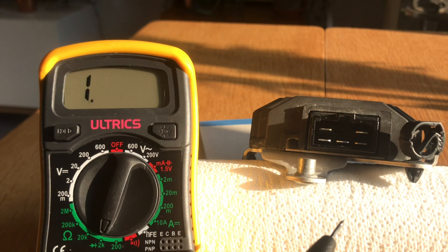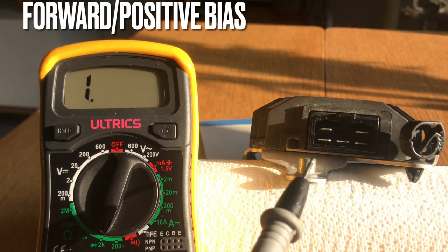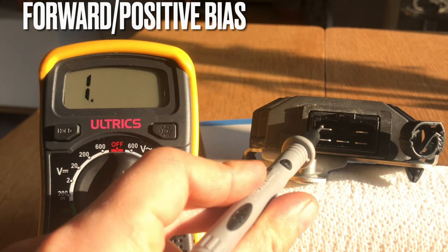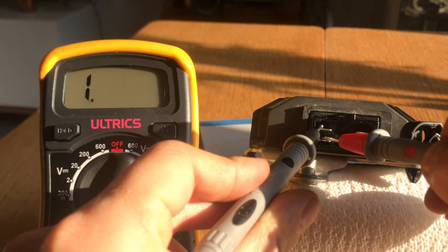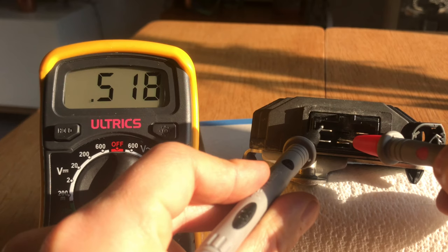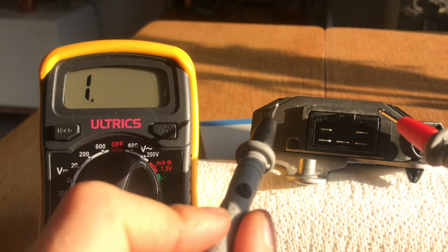There are two ways to test your regulator rectifier. The first is positive bias, where you use your multimeter to supply a small amount of power through the unit as it's supposed to work. To do this, take the negative side of the multimeter and connect it to the positive terminal on the unit, then test each of the phase nodes — you should get a positive reading. In this case it seems to be around 0.52. Perfect — that's positive bias.